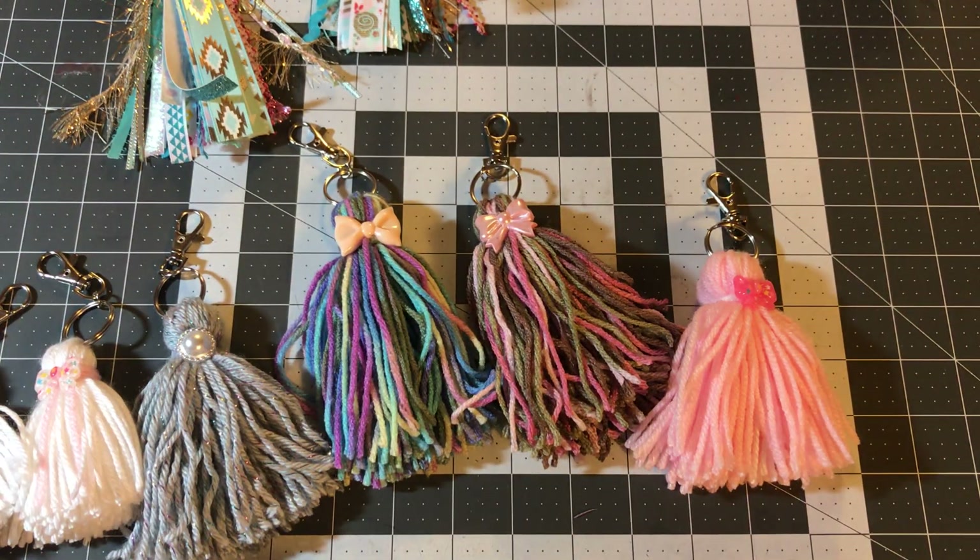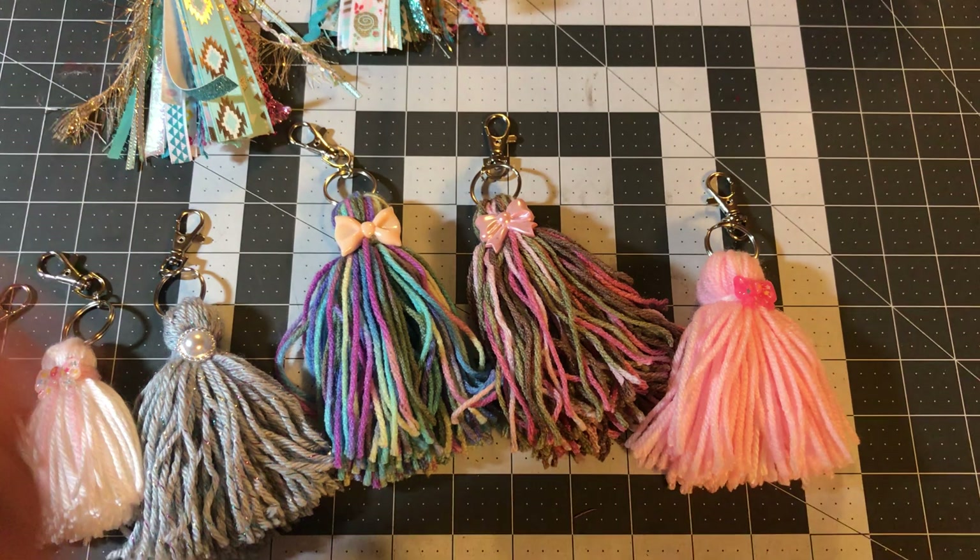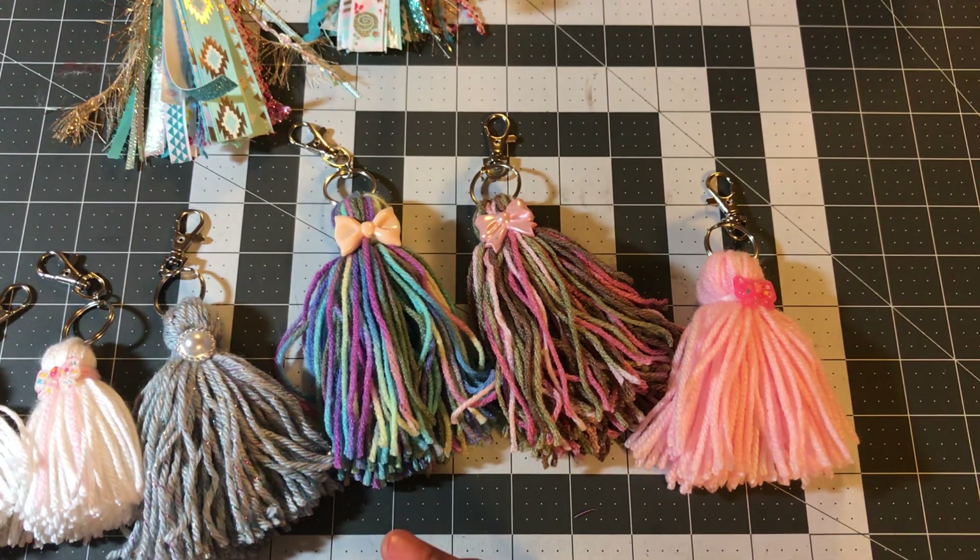I just wanted to share. I hope you guys like this project share, and I will see you in the next video. Bye!